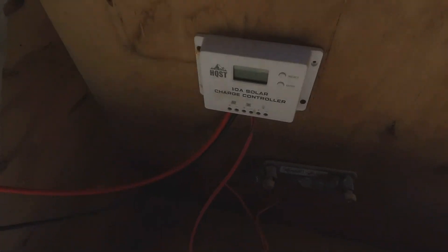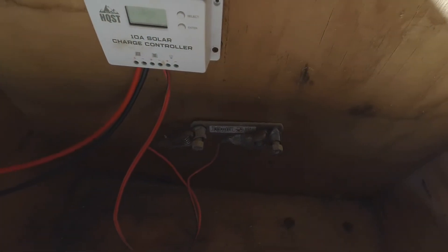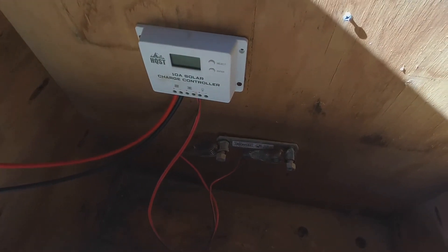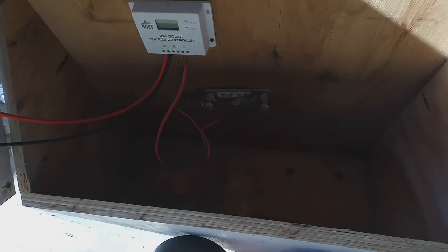We got it wired up. I'm going to clean the battery connections a little bit because they're a little corroded. You want to make sure and keep those clean so your battery has a good connection.